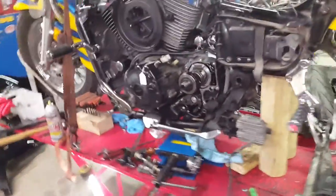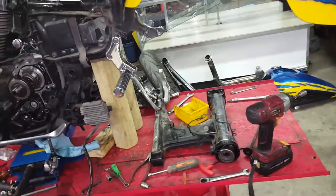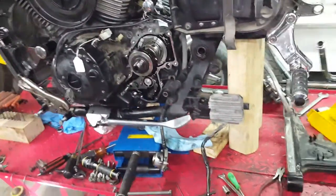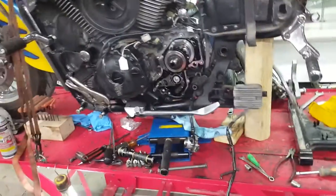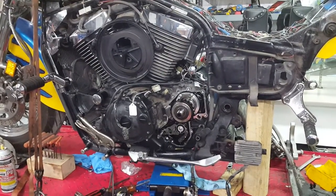The gas tank was no issue to get off. Rear swing arm, drive shaft, and exhaust were simple — four bolts holding the front to the motor and one bolt holding to the head bracket in the back.